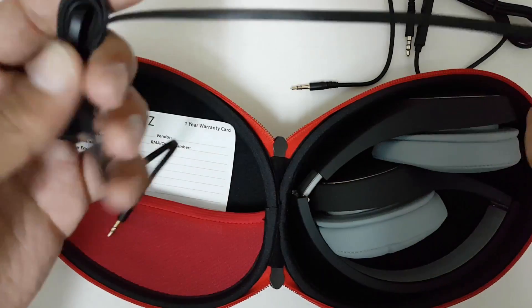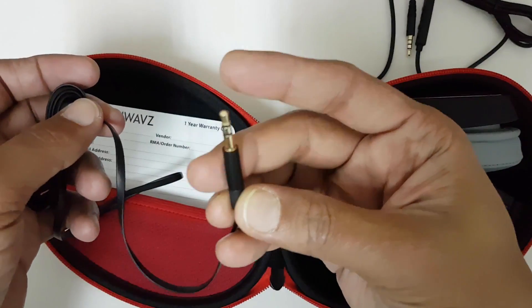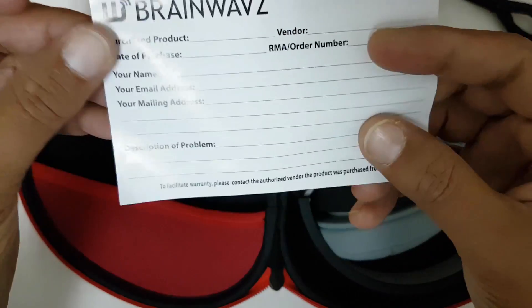And this is the 1.2 meter flat cable. There is also a one year warranty card included.